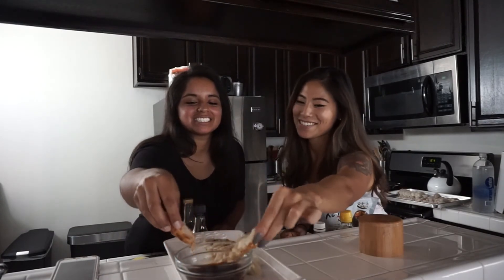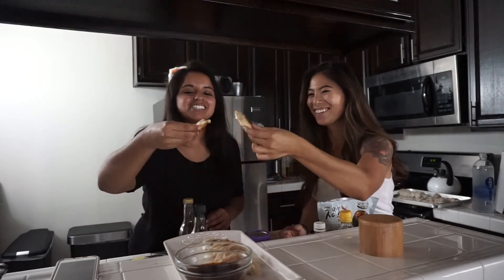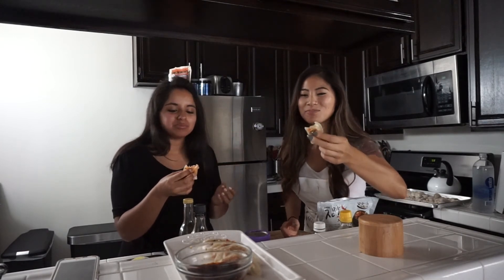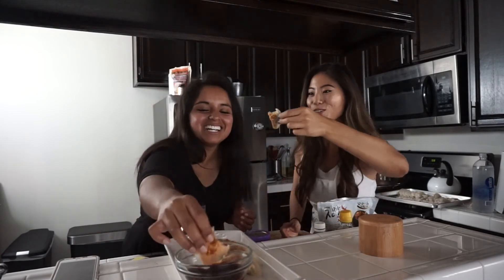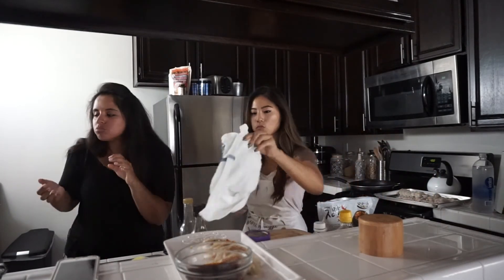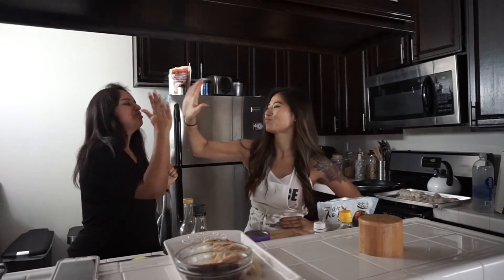Now it's time to eat. This is the kimchi one we fried, and this is the vegetable one. Cheers! Oh my god, that sauce is amazing. I'm done with dipping — just eating straight. So good. So you're like a dumpling making pro now?